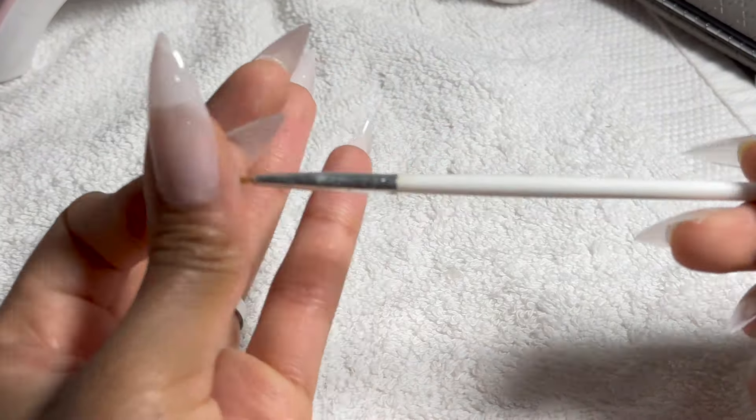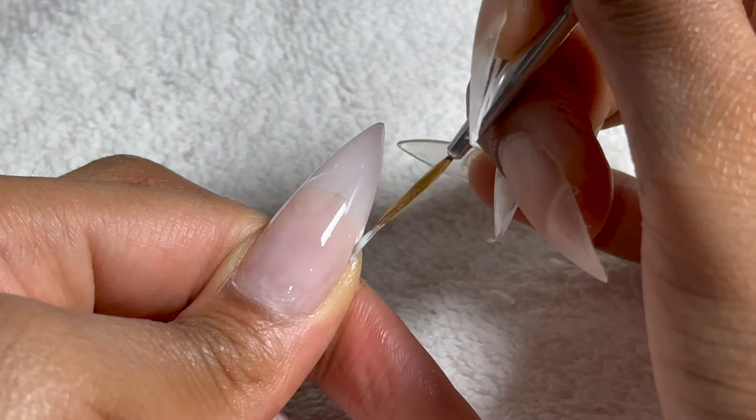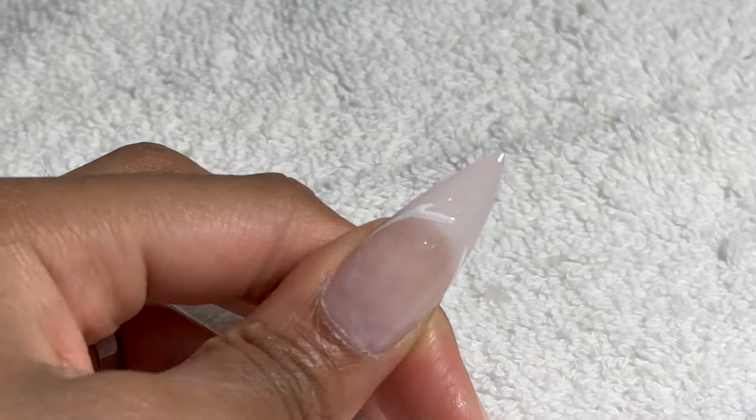I'm going to take this pointed tip brush for the French manicure design, and I'm going to be taking a white gel nail polish. I start from edge to edge and kind of carve out a C shape on each end, then fill them in at the top.